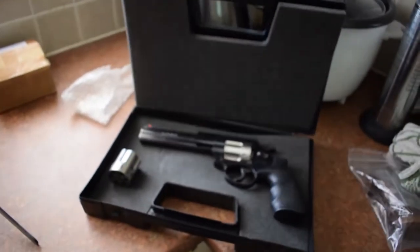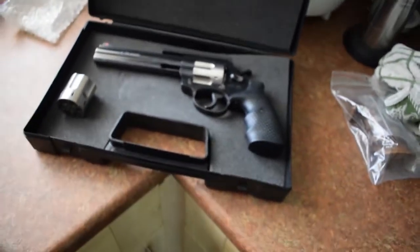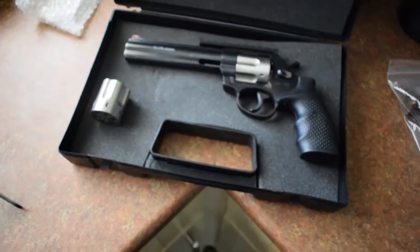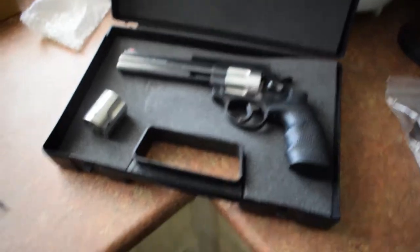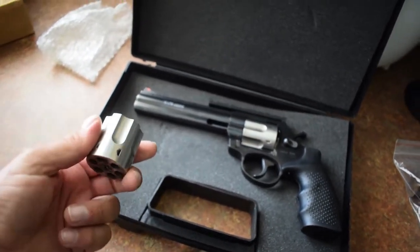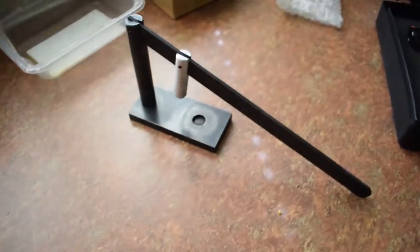This video is all about loading. If you watched one of the earlier videos, I showed how the cylinder is loaded, and what you get with these guns is this loader.